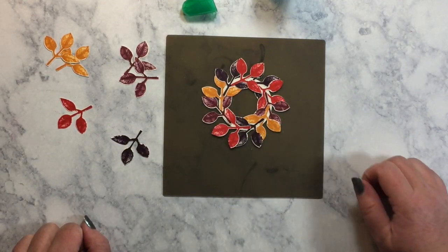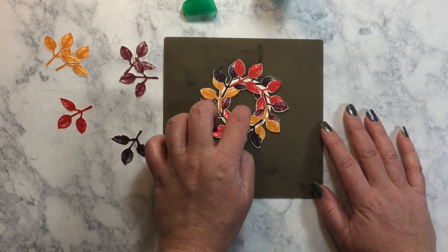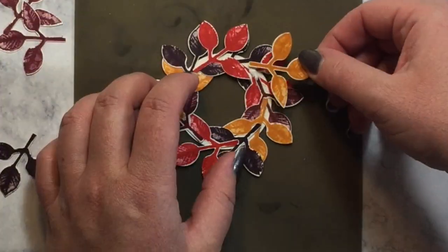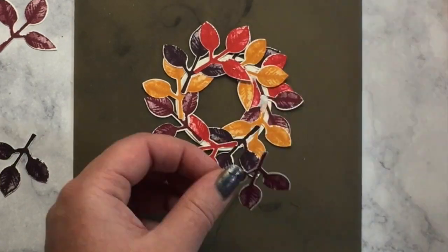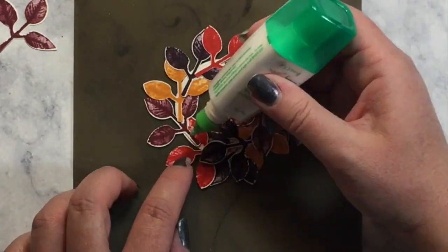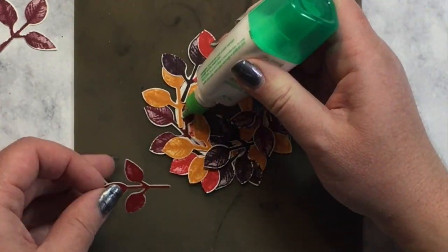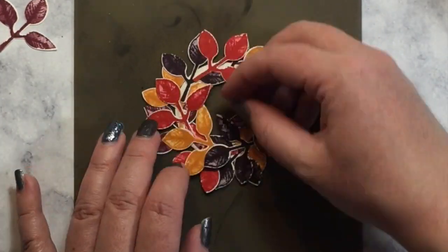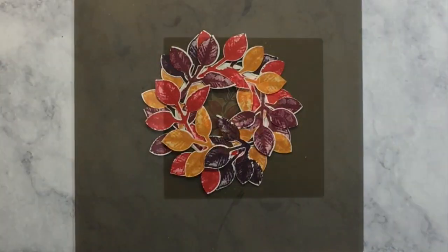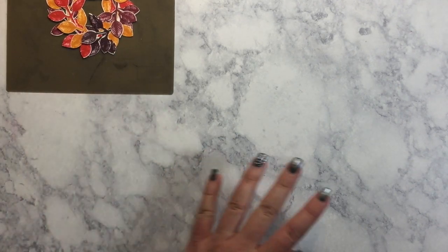There's the first pass of my wreath. Now that I have that base down, I'm going to go back through and try to cover up as much of that wreath base as possible with the rest of my leaves. We're going to set this aside to let it dry for a moment while we work on the rest of our card.